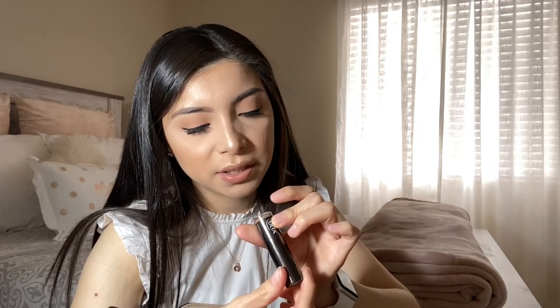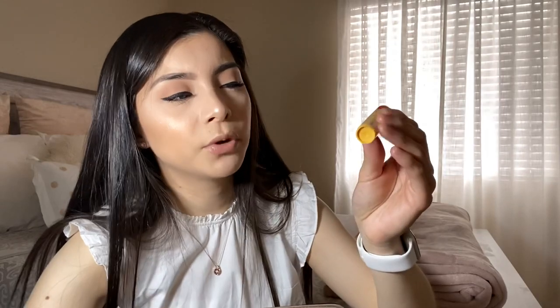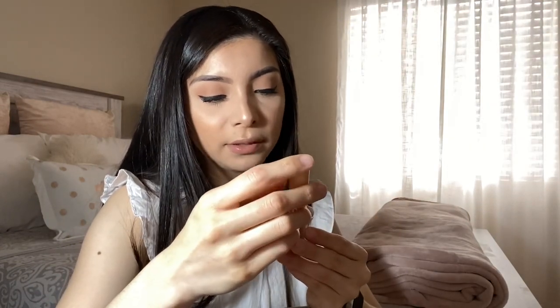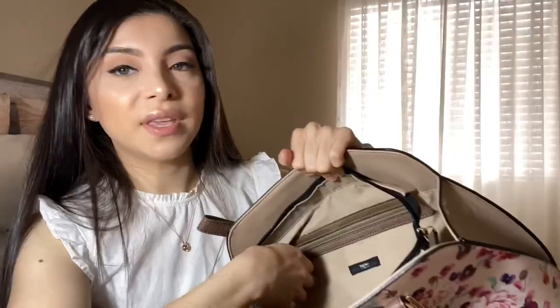I always carry these lip products with me. I have a lip stick by Ulta Beauty, and a chapstick — this is Burt's Bees strawberry moisturizing lip balm. I also have a NYX lipstick in the shade Sandstorm, and another lipstick from Kylie Cosmetics — it's a matte liquid lipstick in the shade Birthday Soothe.